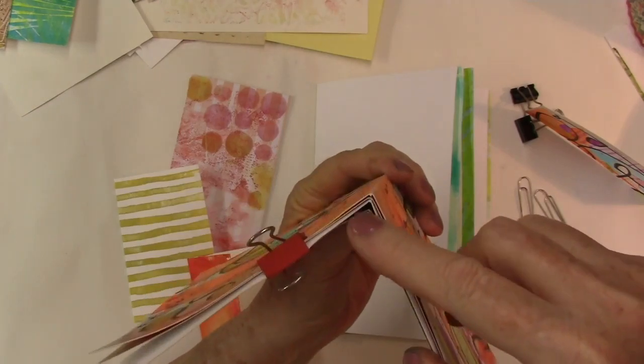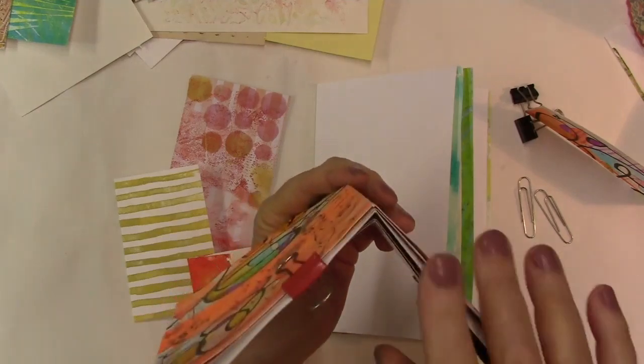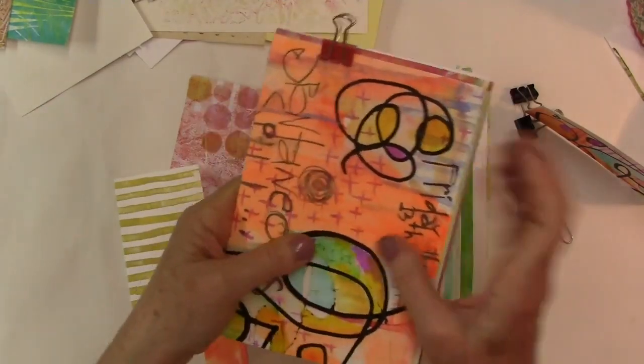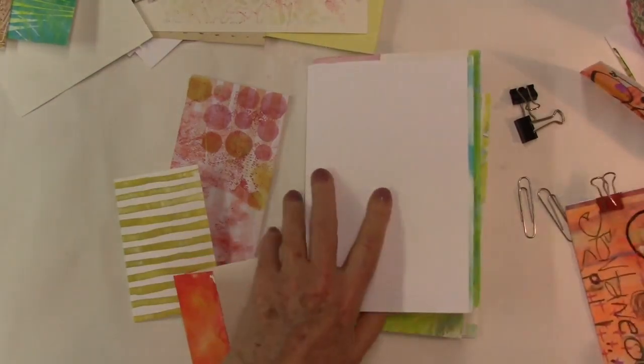I hope you can see that the folds are not nestling together the way they would if folded as a single signature. So this is not the best way to fold, but I would usually get a signature and bone fold it all together. That's okay — this is a casual thing and I'm not worried about it.